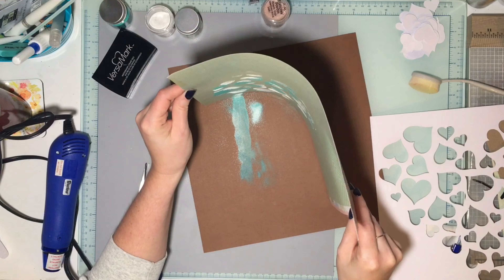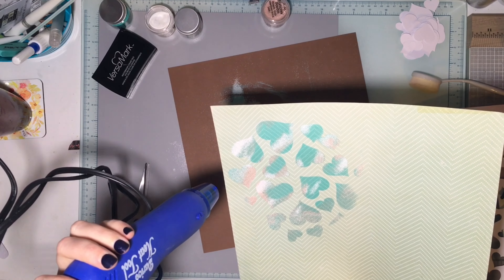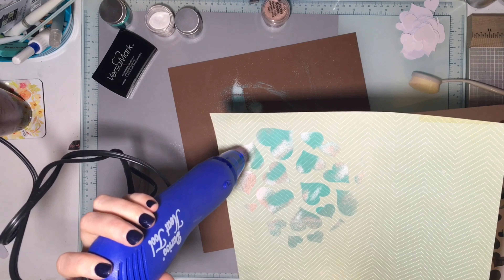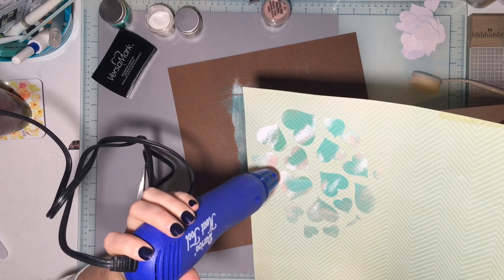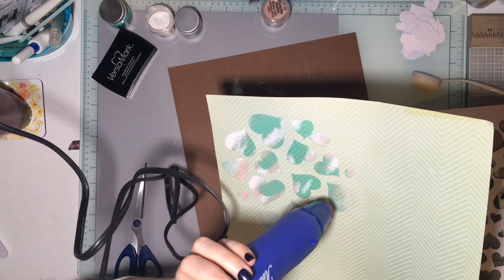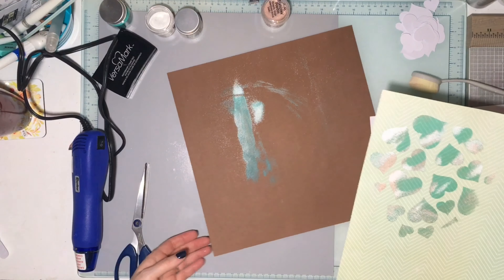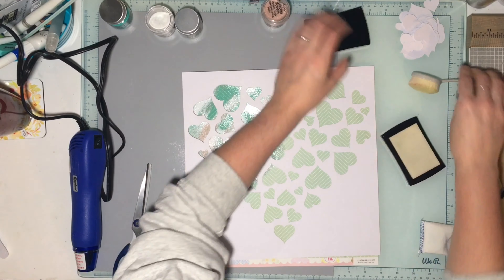I've been embossing lately and I love the look. I really wanted to get a marbled look — I wanted to ink blend and do something to make the hearts colorful, since I knew I wanted to use this pattern paper from this kit. I decided I don't want something super bold but something subtle, yet bold enough that you're going to see it, so I decided to emboss and try to get a marbled look.